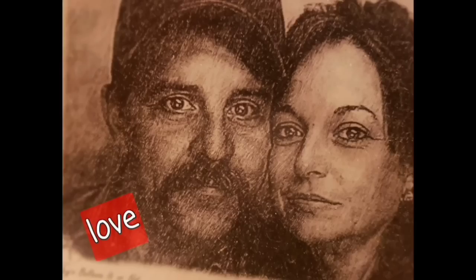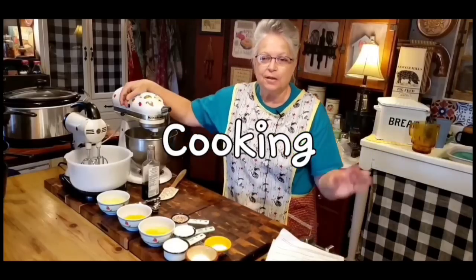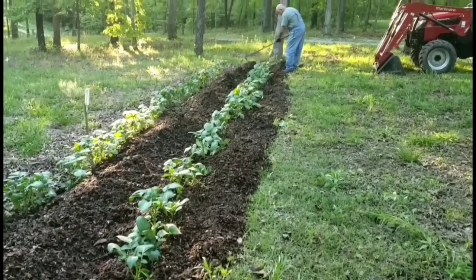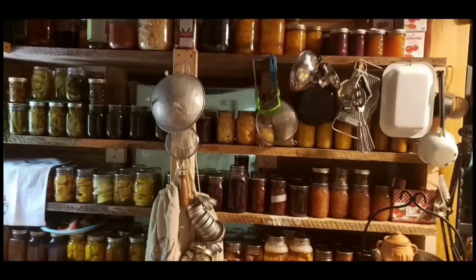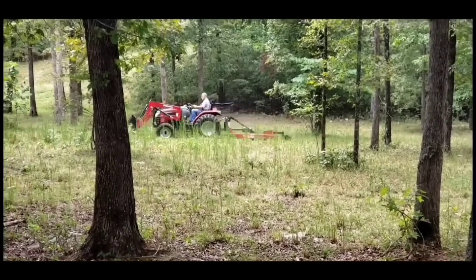Welcome to Whippoorwill Holler. I'm Ms. Lori and this is Mr. Brown. We live in the hills of Arkansas. We love the Lord. Keepers of the old way but accept some of the new. We love to cook and we love to eat. We love to garden. It's in our blood. It's how we stay sustainable and fill our pantry. We do a lot of canning and preserving. We live a sustainable life. We love our family. We work hard. And every once in a while we like to dance. So y'all join us.